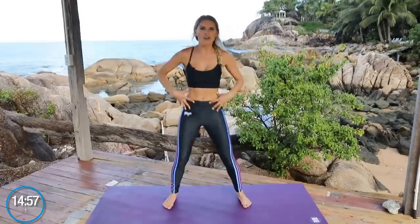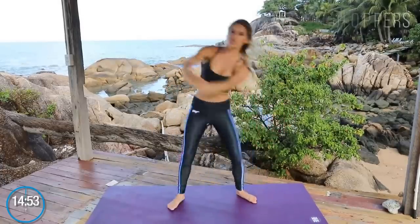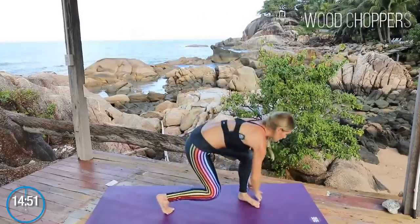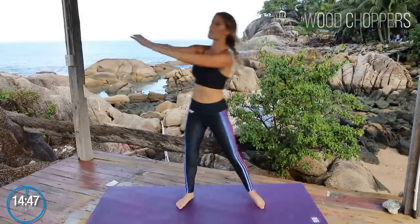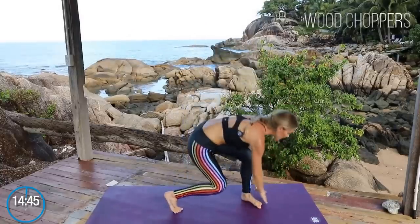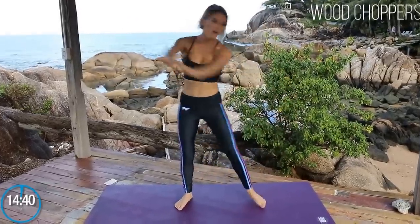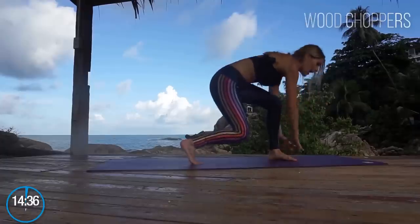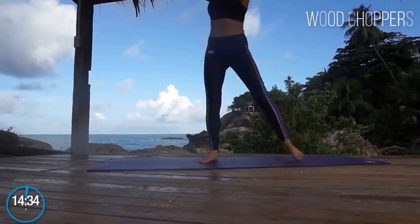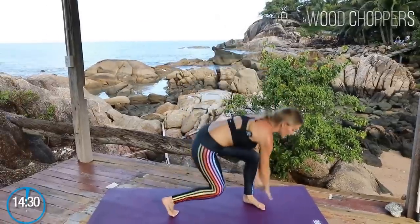We're gonna start off by warming up those abs to get rid of those love handles. We're gonna do wood choppers — just twist round to the side, bending one knee and then extending up. If you haven't done the warm-up video first, do that, or just gently ease into this. We are gonna really twist off those inches. We'll be working the abs, working that booty, and getting rid of those love handles. It's 15 minutes — you've got to go all the way through to get the results.